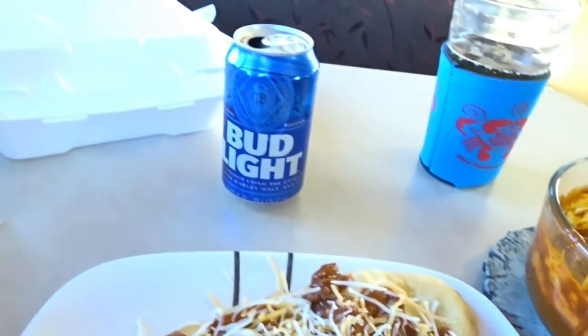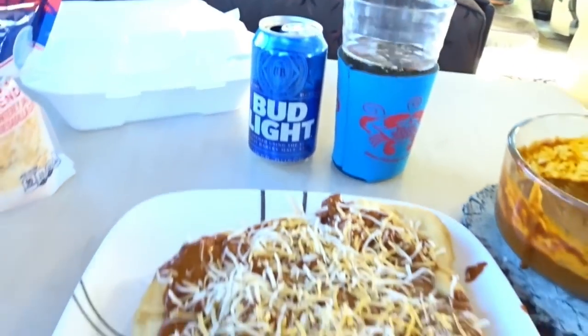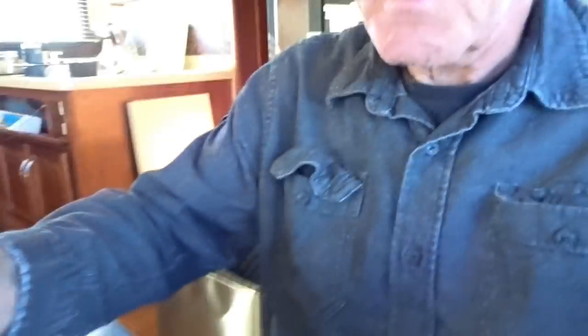And of course you've got to have the Bud Light — yeah, what would it be without the Bud Light? It's been a lot of years since I had this. Sorry about the light being so bright. This is really good — that is really good. There's something about the fry bread; it's got a little sweetness to it, but it's really good, and yeah, it's just as good as I remember.